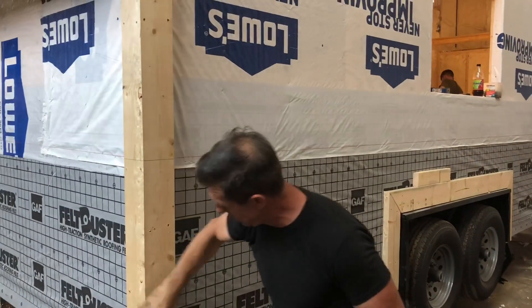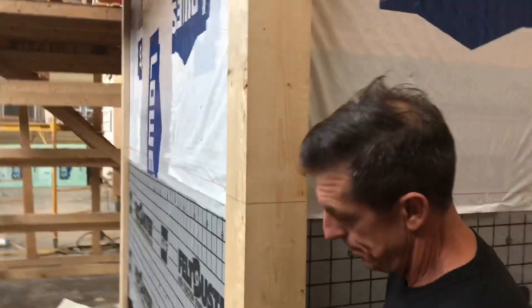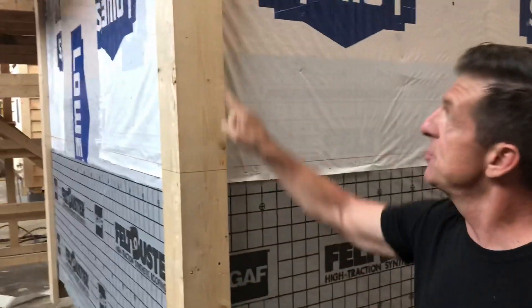You can see this is the homeowner and everybody's building this. It's just got lap siding. Can you see this here? We 45 the corners — basically, you don't have the butt passed over, you have a 45 corner. Everything's screwed together. It'll be filled. He paints it.